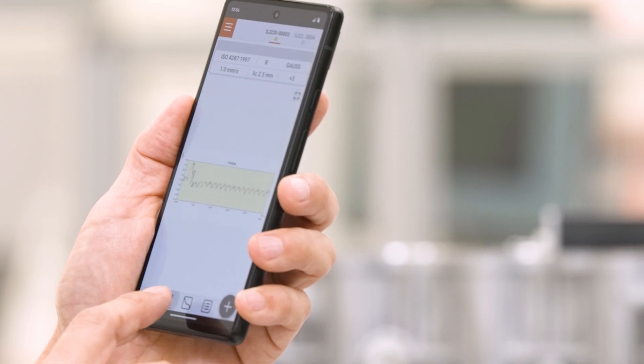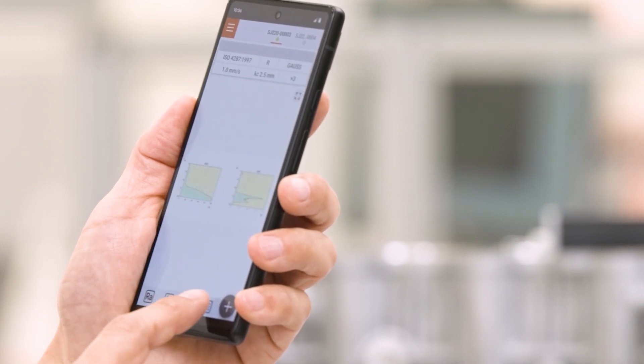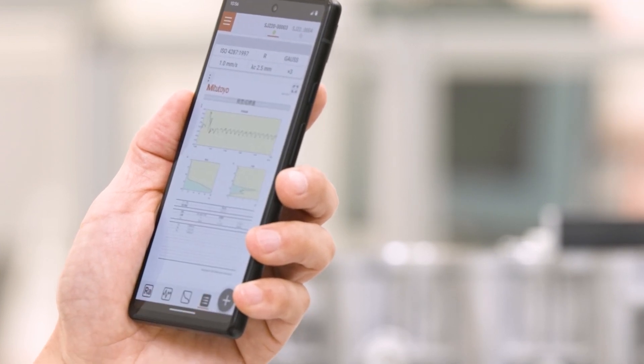You can also start a measurement and/or change the measurement conditions from the software menu. With the settings explained, I can now carry out as many measurements as I want just by pressing the start button.